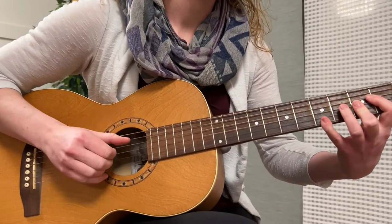Hi, I'm Michelle Kyle. I'm a guitar teacher here at Chinook School of Music, and I want to tell you about my beginner guitar class starting in January.